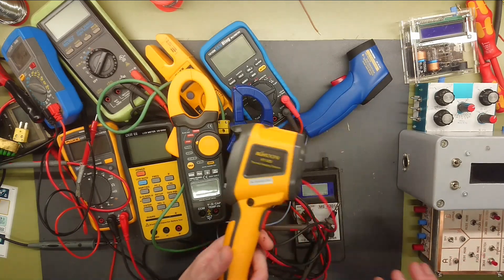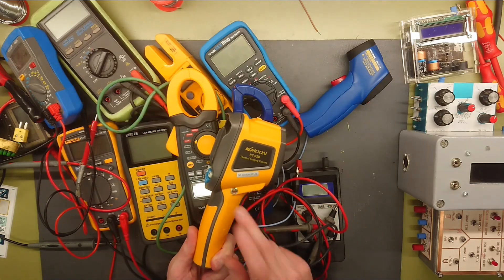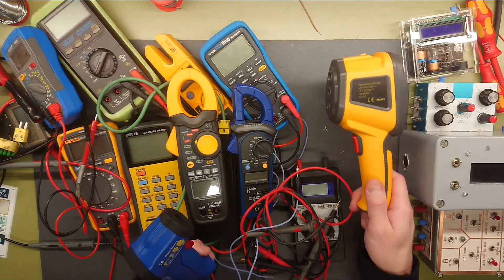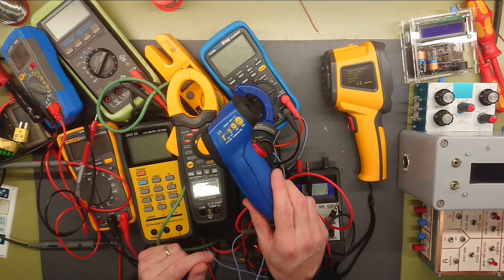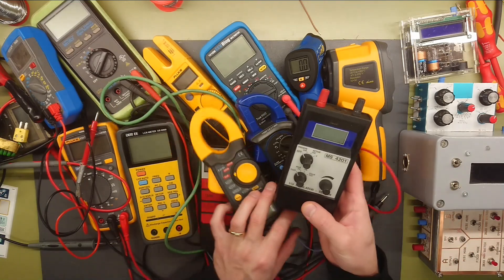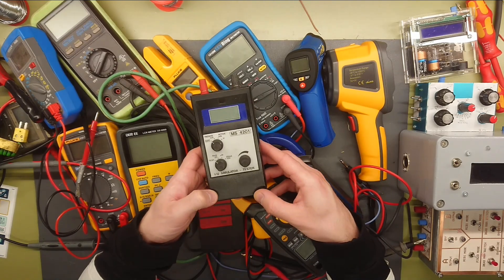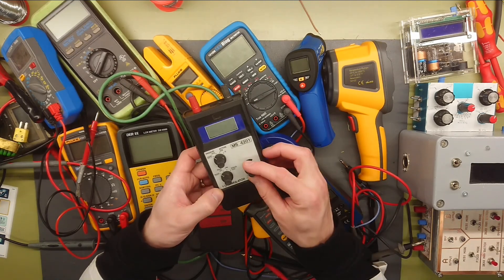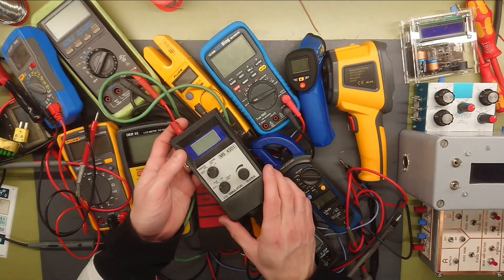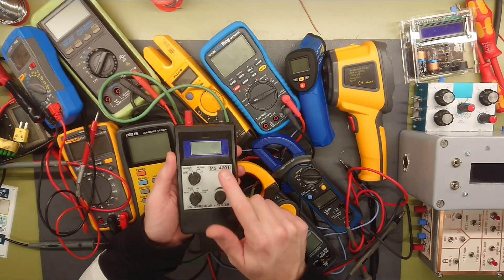Then there is the thermal imaging camera — 32x32 pixels. I have a video review about this, so check that out if you're looking to buy a sub-$100 thermal camera. And a regular infrared thermometer. I also have a small IV or IU simulator, which is simply a milliamp or 0-to-10 volt analog simulator, so you can use this to test analog inputs on PLCs and other industrial components. But it does not turn on, so that probably needs a new battery.